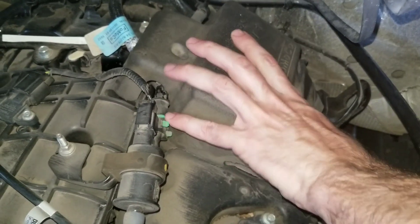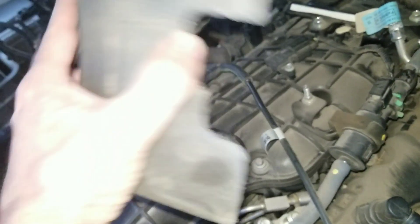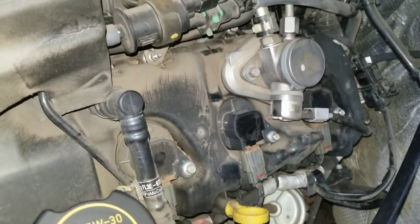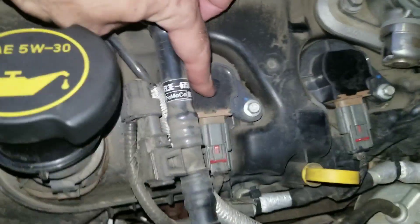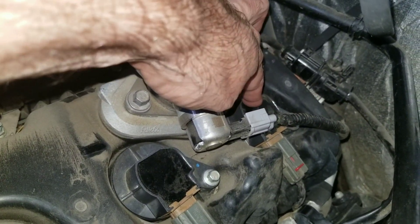This here is some type of insulator or fire retardant material, specifically for the fuel injector pump. And you can see all three of the coils — one, two, and three.